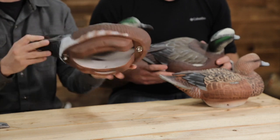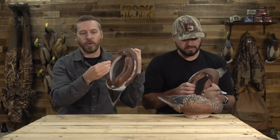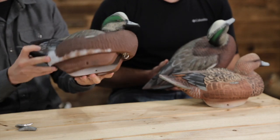This decoy right here without the weights in it is 10.8 ounces. It's going to come with two weights that go in either side of the keel. When you add those weights it basically adds four ounces, so you're at 14.8 ounces — still under a pound per decoy.